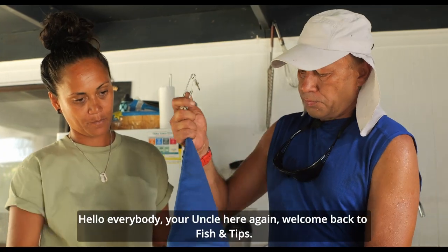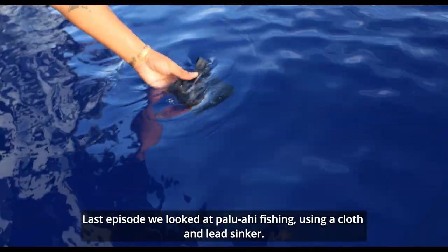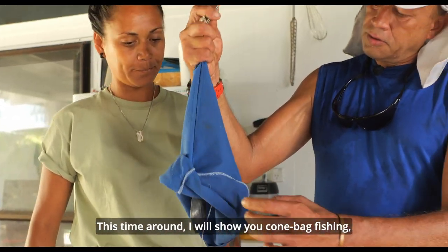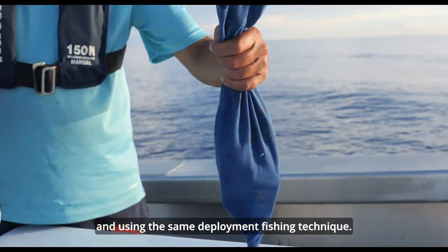Hello everybody, your uncle here again. Welcome back to Fish and Tips. Last episode we looked at paluahi fishing using a cloth and lead sinker. This time around I will show you cone bag fishing, a method with similar gear to paluahi and using the same deployment fishing technique.